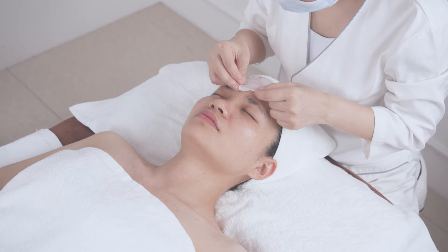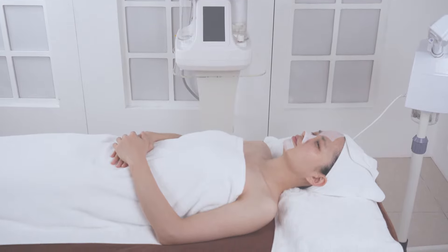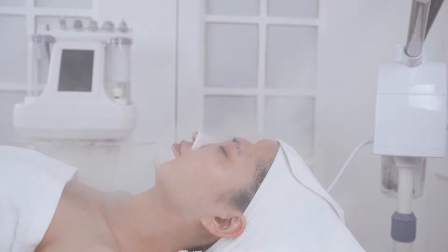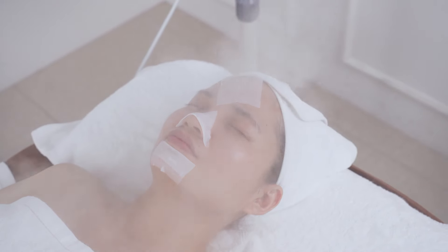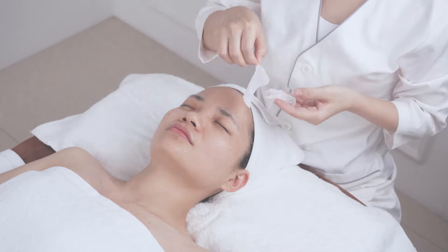Apply cotton pads with export liquid on the T-zone, then use hot steam. The export liquid softens sebum and dissolves the oils clogged in the pores, making cleansing more effective. Wait for five minutes and remove the cotton pads.